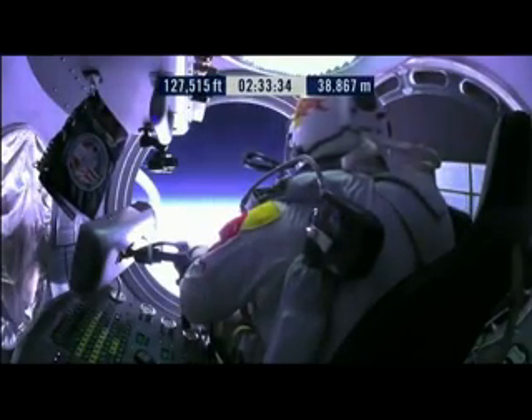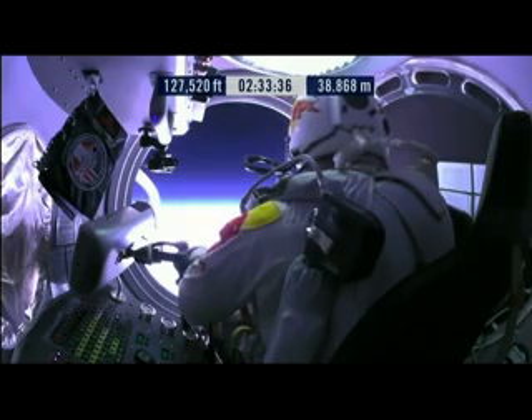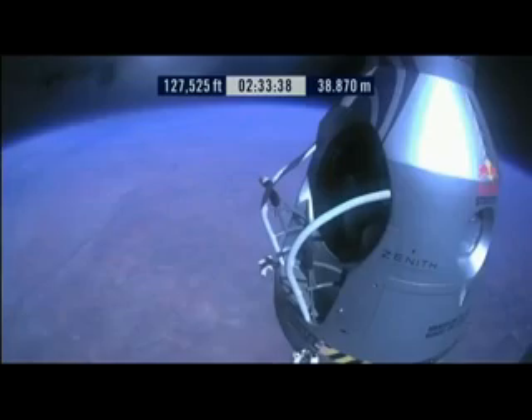To the rear. Put the dump valve all the way to the rear. There it is. There's the wall.